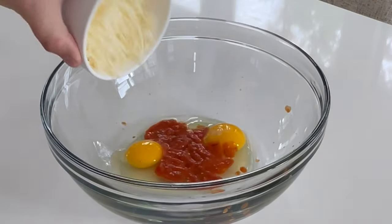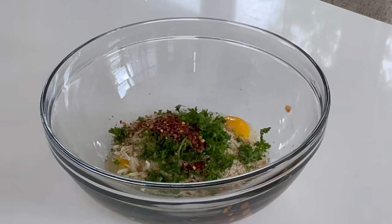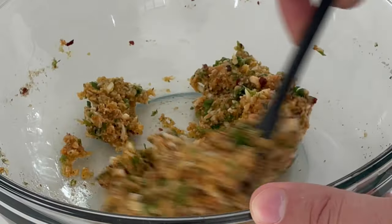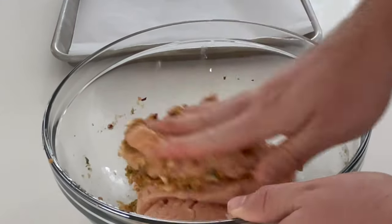Use two eggs, two tablespoons of your favorite pasta sauce, two ounces of shredded mozzarella or provolone, half cup of Italian breadcrumbs, two handfuls or about 10 grams of chopped parsley, and a teaspoon of garlic powder and red pepper flakes. We'll mix that all together before adding a pound of 97/3 ground chicken.